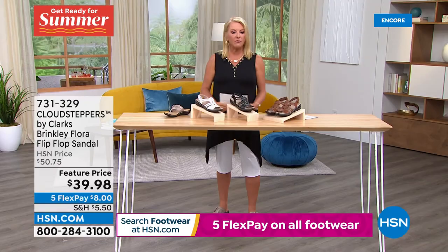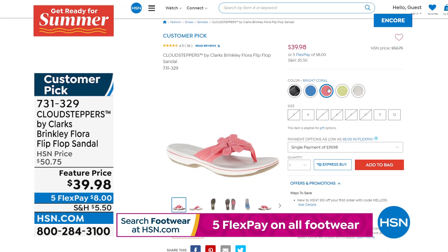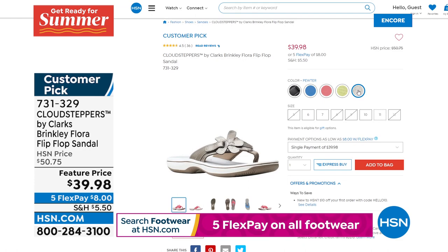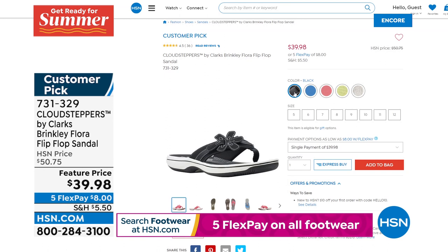Not getting a full presentation, but let me show you the Brinkley Flora — these are cute little flip-flops. Look at that flower and that green color! Unfortunately they look pretty limited, but check out the savings — originally over $50, now $39.98 feature price. We have sizes 5 through 12 in medium, whole sizes only. If you're a half-sizer, size up. Super cute colors — if you go online you can quickly click through to see what's still available. That is such a cute little shoe.